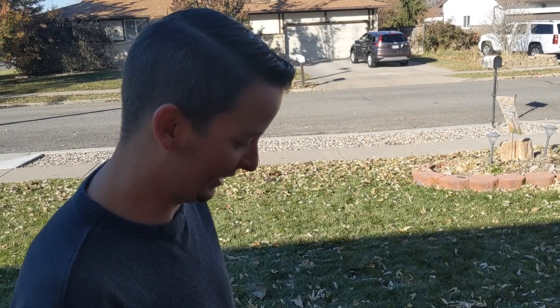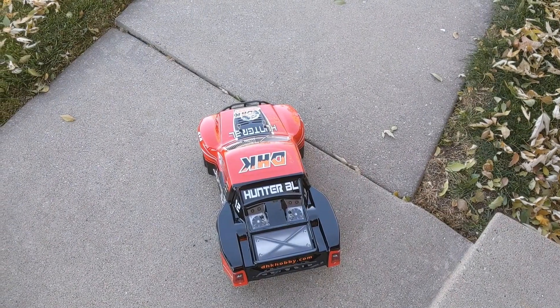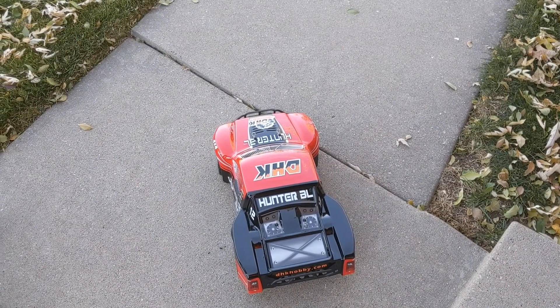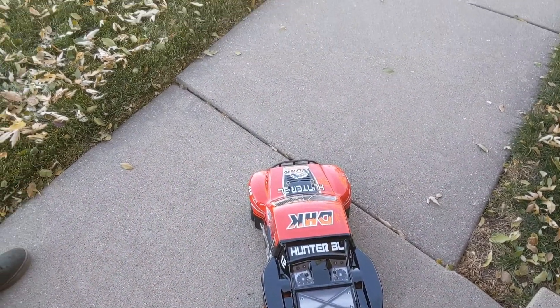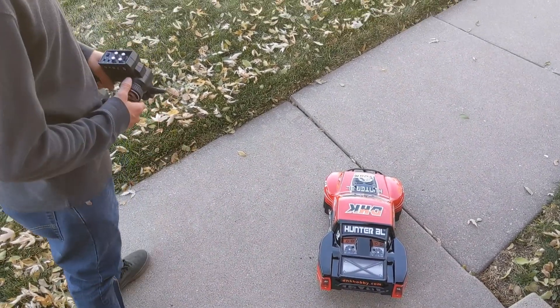Before we get into today's project, got a new toy — a little four by four RC car by DHK Hobbies, local to Utah, four-wheel drive brushless.